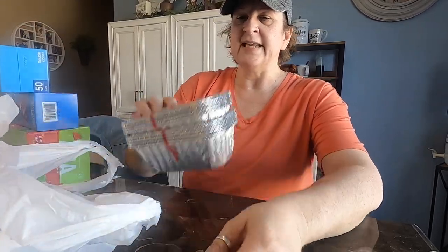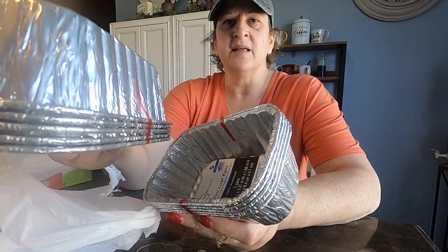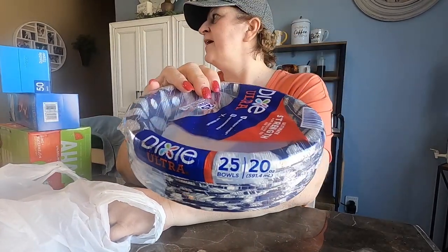I've been using these little aluminum tins for leftover food — we freeze it, and then you can just throw them in the air fryer. So I got some more of those. Also some more paper bowls — they're just really handy. You can throw some chips or cereal in there.